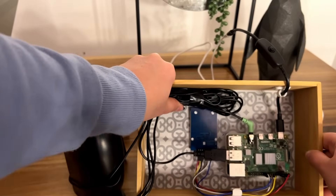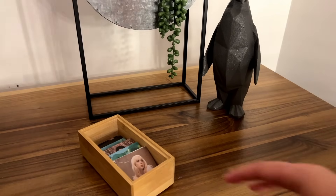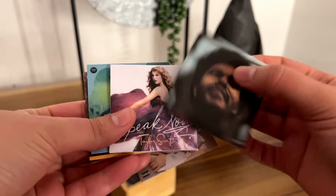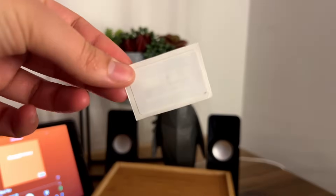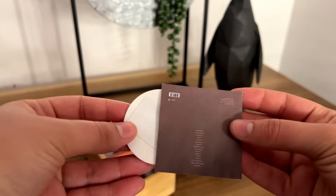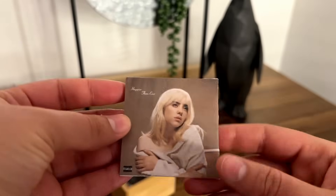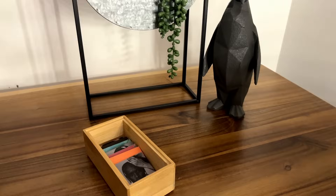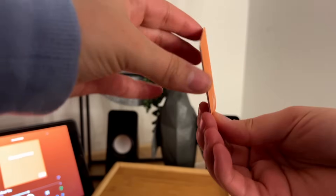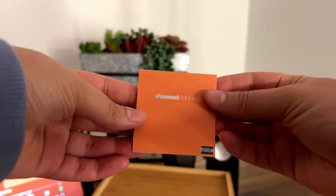Before we get into programming, here's how I created the vinyls: I used cardstock and printed the album covers for the different albums I wanted, then took RFID stickers bought from Amazon and taped one sticker to 3D printed records that I created to fit the cardstock album covers. Each vinyl has the songs listed on the back and the RFID sticker taped onto the record. Now let's get into the programming.